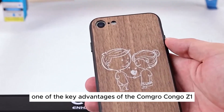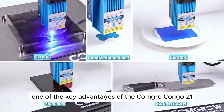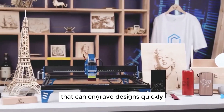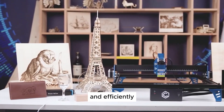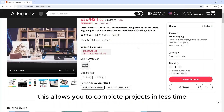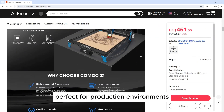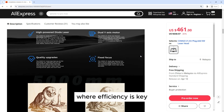One of the key advantages of the Kongro Kongo Z1 is its speed. The machine features a high-speed laser that can engrave designs quickly and efficiently. This allows you to complete projects in less time, making the Kongro Kongo Z1 perfect for production environments where efficiency is key.